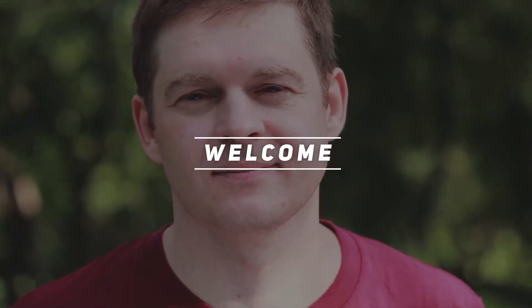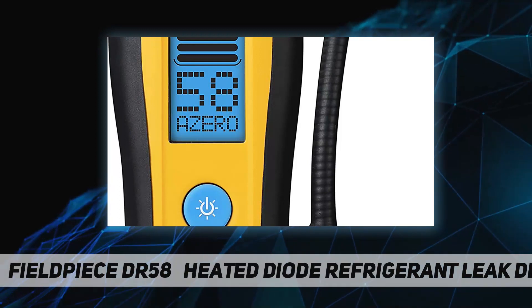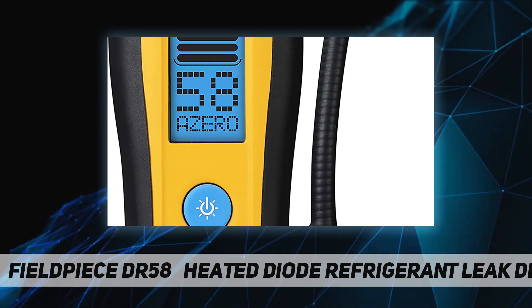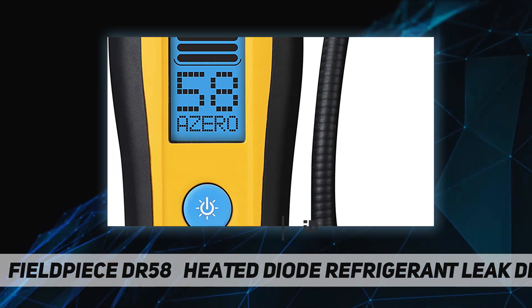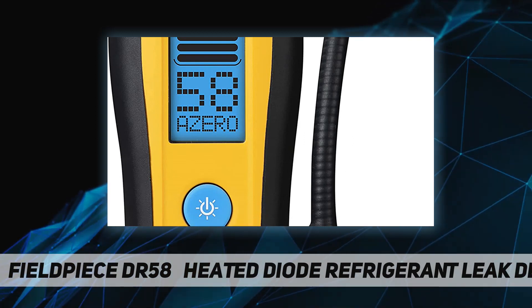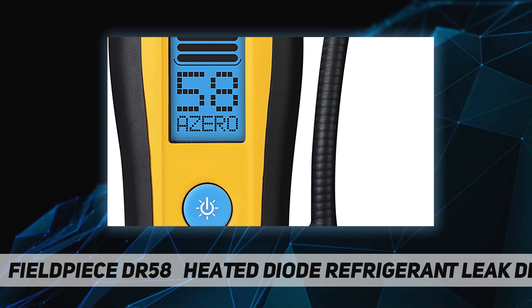Welcome back to my channel. This is the Fieldpiece DR58 heated diode refrigerant leak detector. It features sensitivity better than 0.03 ounce per year, a bright LCD screen with easy-to-see bar graphs and numeric readings, an 18-hour USB rechargeable lithium-ion battery, and detects all HFC, CFC, HCFC, HFO, and blends.